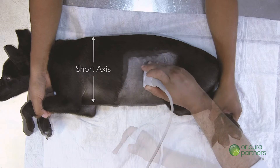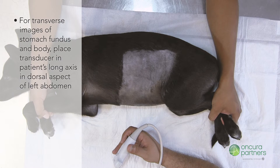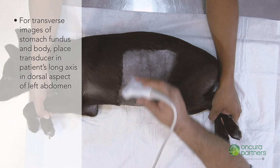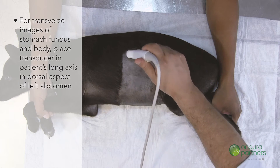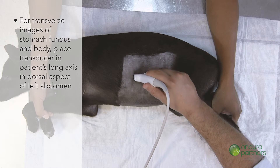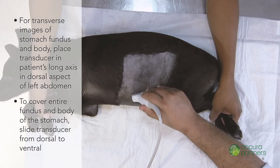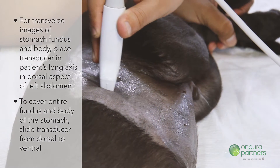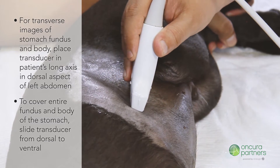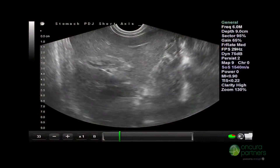To acquire transverse images of the fundus and body of the stomach, place the transducer in the patient's long axis in the dorsal aspect of the left abdomen. To cover the entire fundus and stomach body, slide the transducer from dorsal to ventral using the appropriate depth.